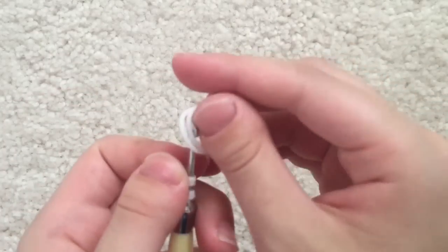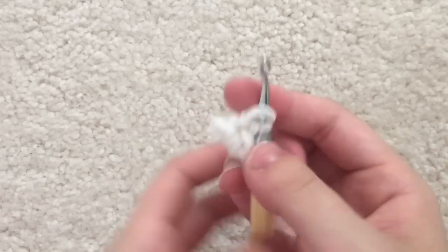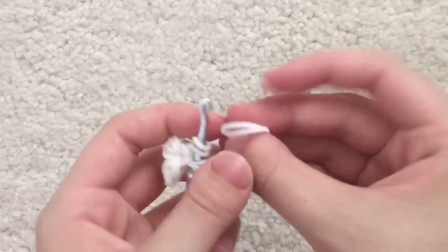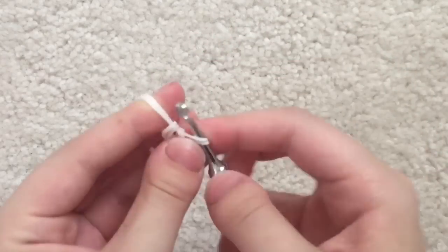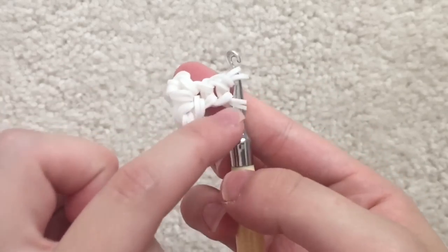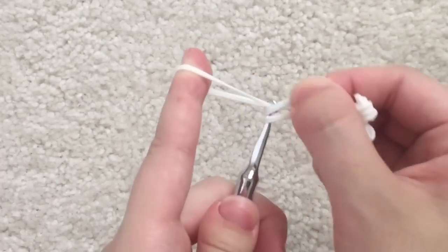Now keep taking two rubber bands at a time — we're basically making a simple chain here. I need to do this two more times for a total of four links. Right now I have one, two, and three chains, so one more time. Or you can make it however long you'd like.